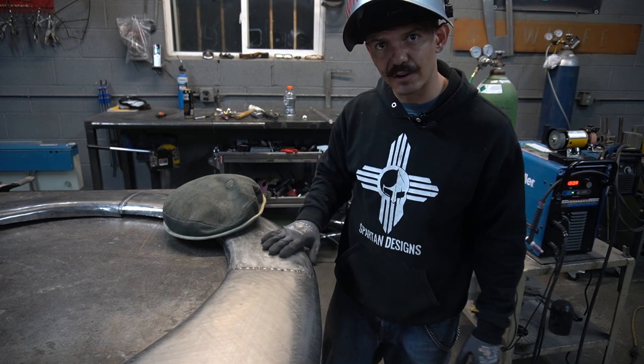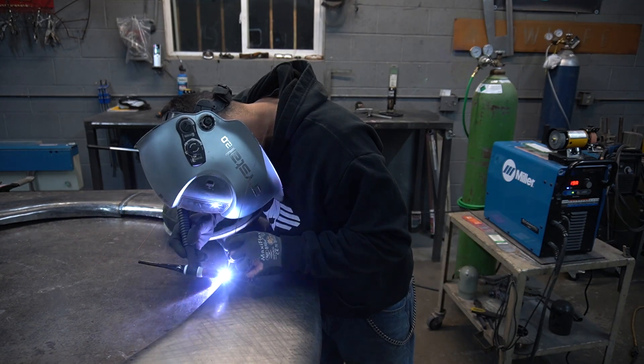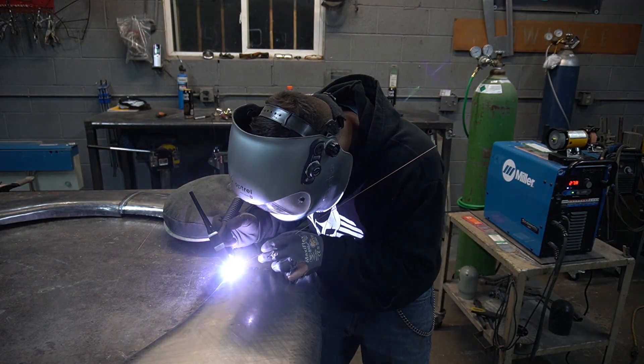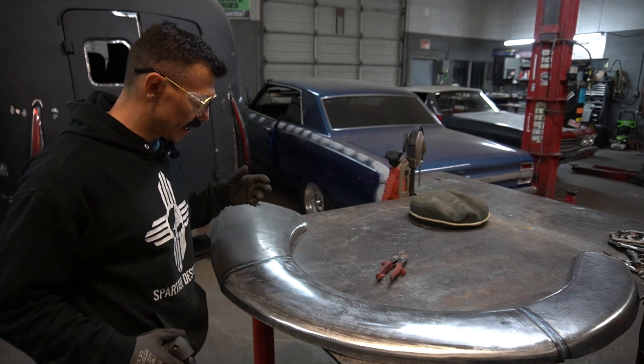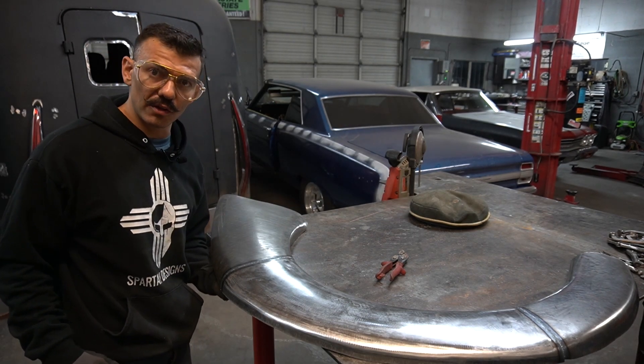This side is a little bit flatter of a panel but the same rules still apply. Now that we've got both sides welded up, we're going to go ahead and grind these welds on the top side and on the bottom side.